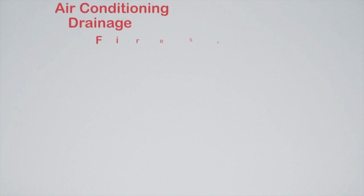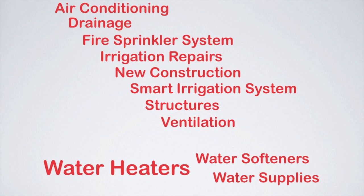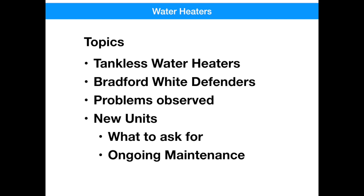Hello and welcome. Today we're going to be talking about hot water heaters. We ignore them until they fail, and then it's a panic to get them back. We're going to talk about tankless water heaters, the Bradford White Defender units that were installed in most of our houses originally, and problems that we've seen with those. We'll talk about new units, and when you need to go get one, what do you ask for, and then some ongoing maintenance.